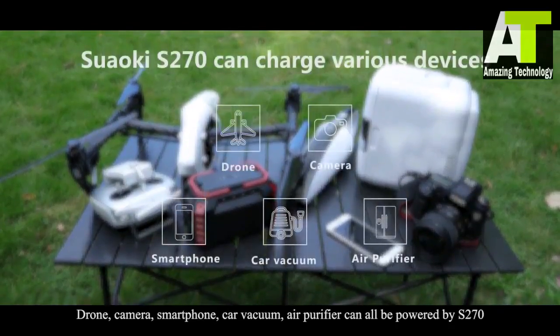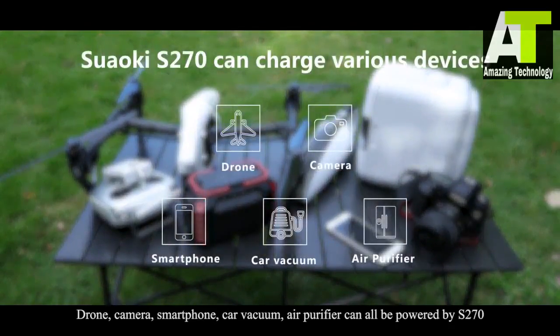Drone, camera, smartphone, car vacuum, and air purifier can all be powered by S270.